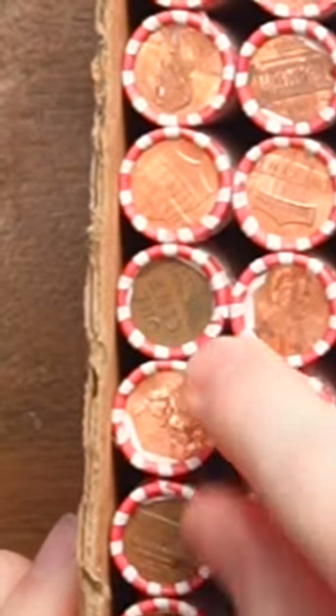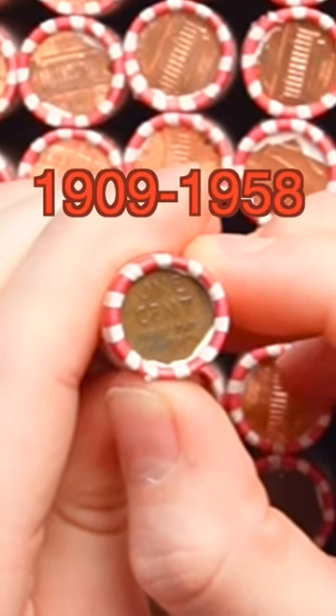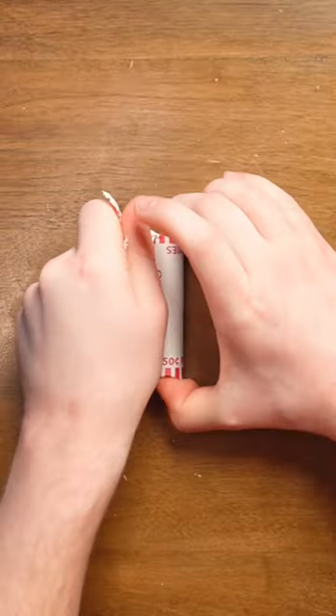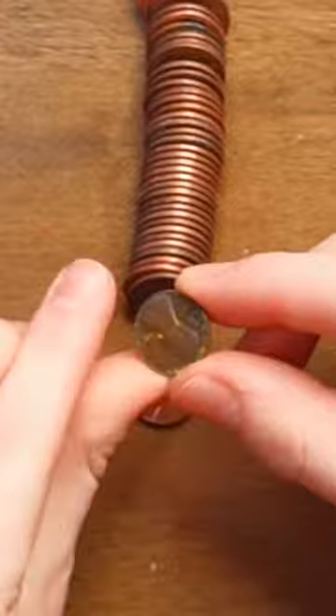Look, that's a wheat penny. This penny right here is from 1958 or earlier. This is what coin collectors call an ender. Cut the wrapper out like that. And the wheat penny is the newest possible.